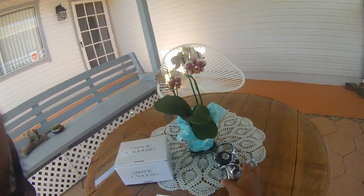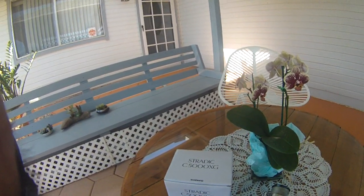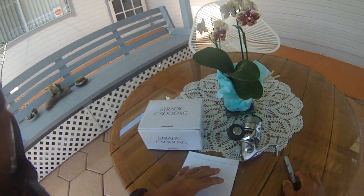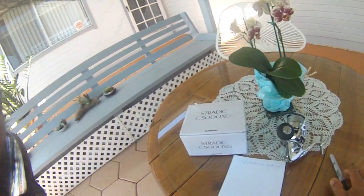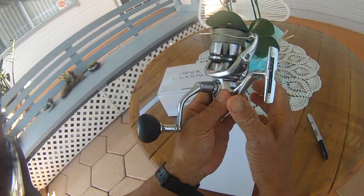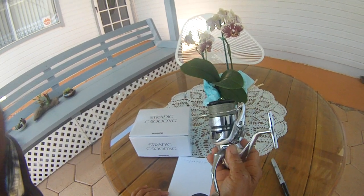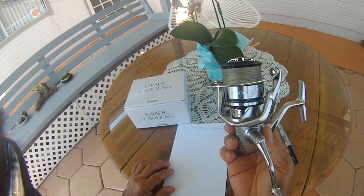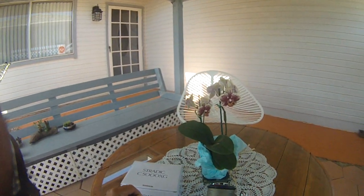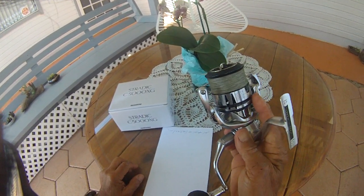I thought I'd make a video. I just got this one here — a new Stradic C5000, the newest one on the market. I think it was iCast 2019 or something like that. It came out smooth. This is 9 ounces, 6 to 1 ratio, 40 inches per crank. I put in 130 cranks of 40 pound braid — so there's 144 yards inside here.